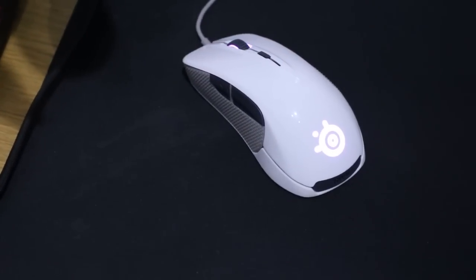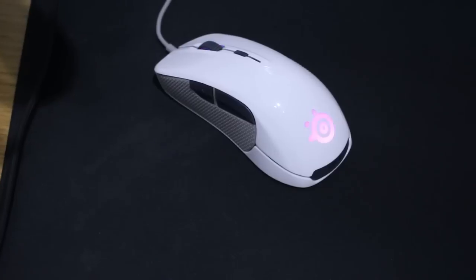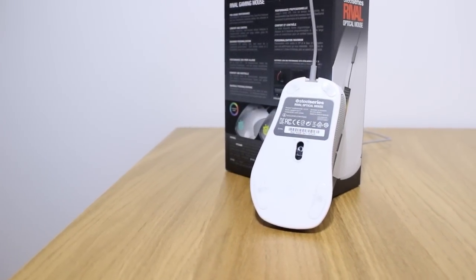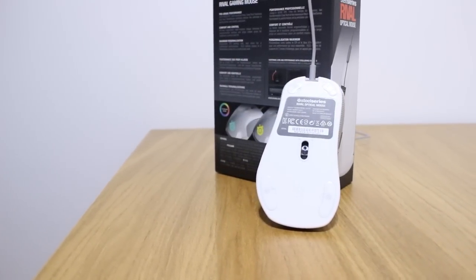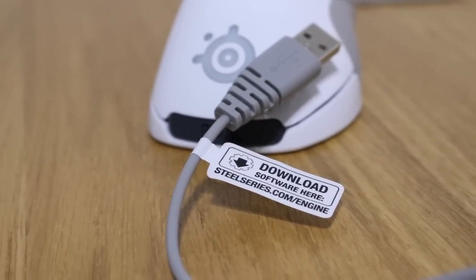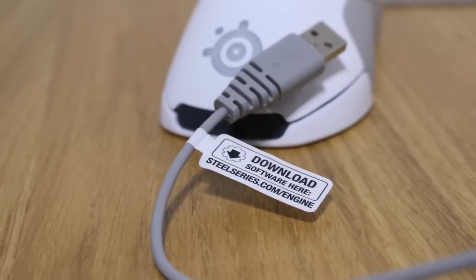On top of the mouse we find two-zone full RGB 16.8 million color LEDs — one on the mouse wheel and one where your palm rests for the SteelSeries logo. These can be customized in SteelSeries Engine 3 for steady, breathing and color shift effects. The cable is a two-metre soft rubber cable, not braided, but not the end of the world — some people prefer that.